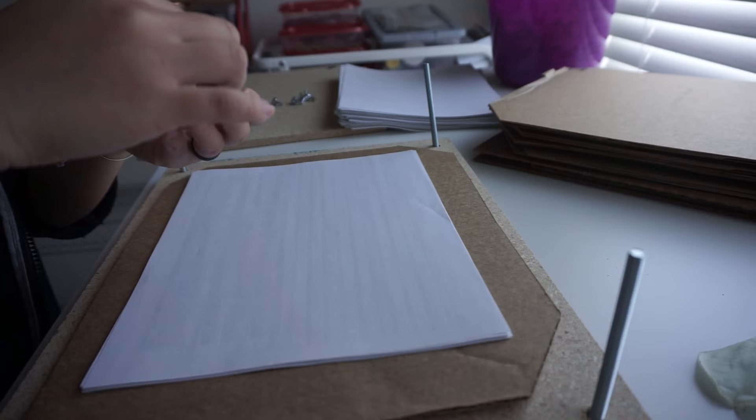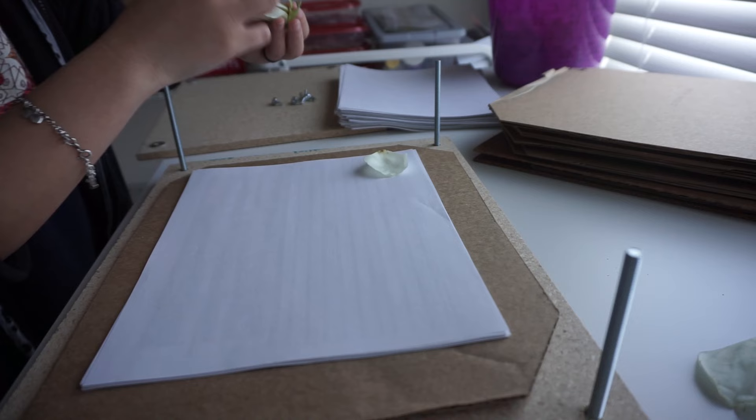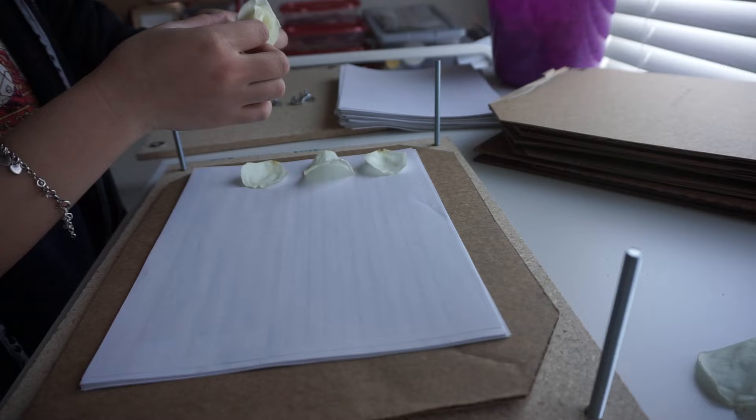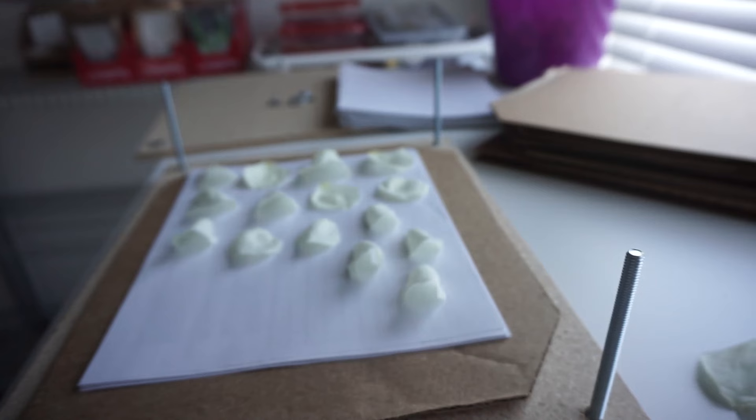Next, we are going to press this rose petal by petal, removing each petal and giving it its own space on the press. How many petals you press is going to be up to you, and that is going to determine how many layers your pressed rose will have — so the more petals, the more layers.